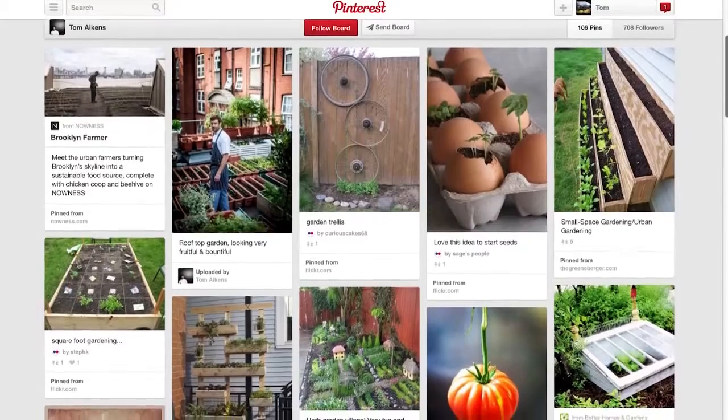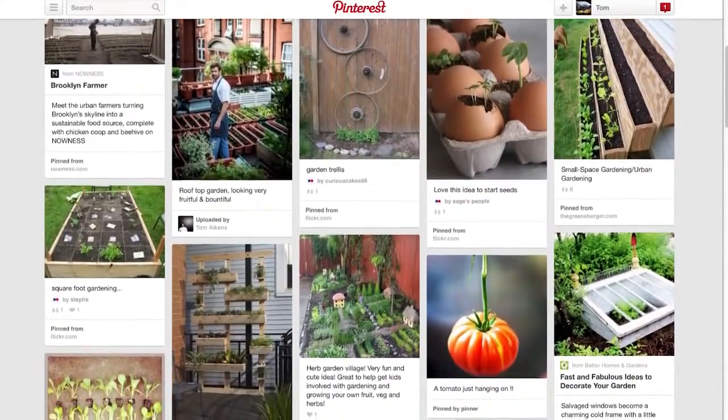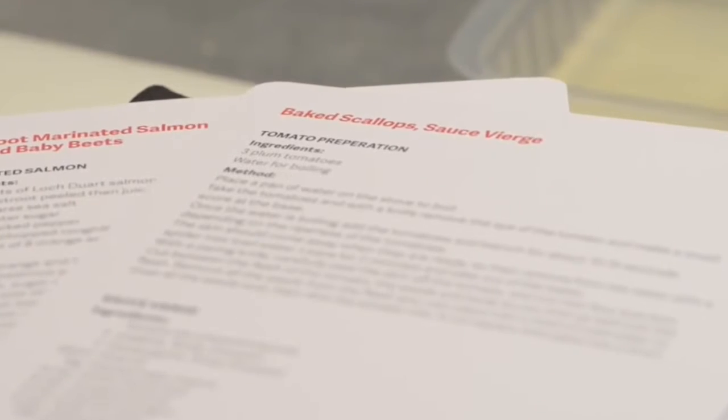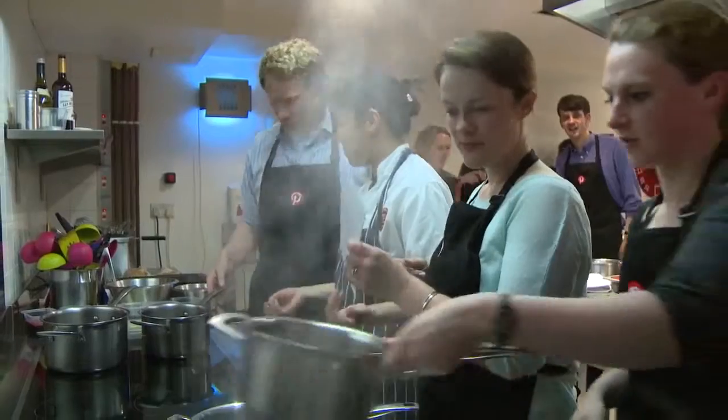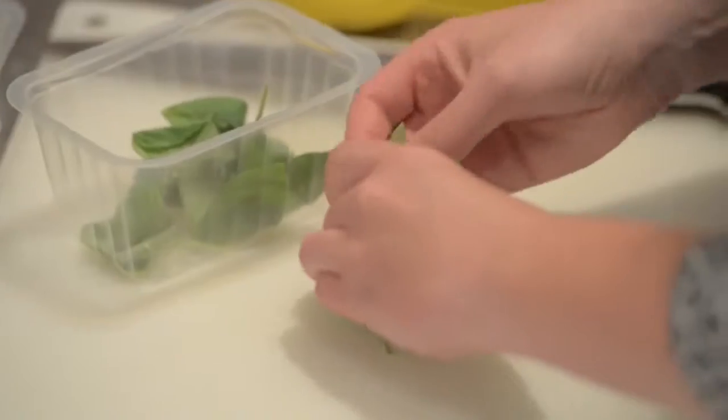It's great to be able to grow your own ingredients, and this is what it's about — using fresh herbs and fresh tomatoes for this dish that I've chosen: a baked scallop dish with sauce vierge. We're not the only ones going to see how this recipe is made. We've got Pinterest top foodies coming down to try this recipe and they're also bringing some of their produce from home.